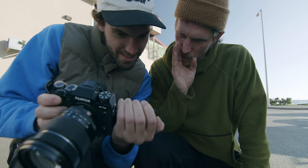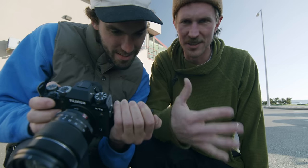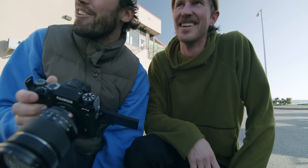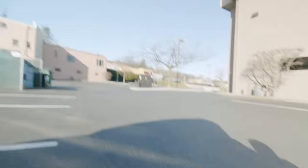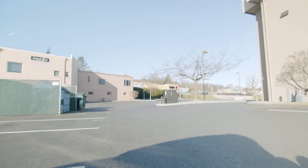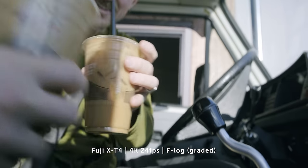That was clean — it's sick. It can shoot F-log still in 240. That's very impressive. So that was continuous high-speed photos and a little slow-motion test. We might do one more slow-motion test later, but we're going to grab a coffee and then go back to the beach area for sunset and shoot some more.